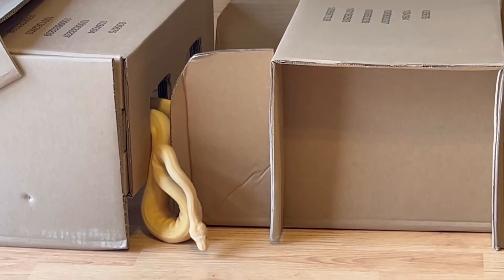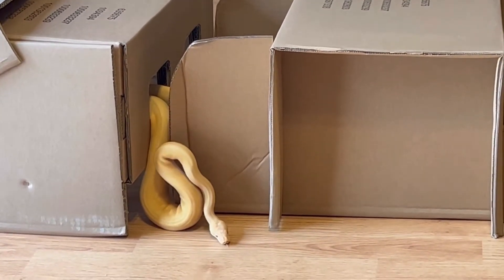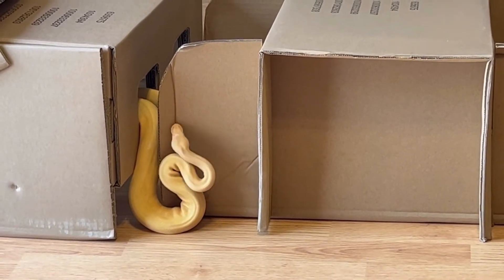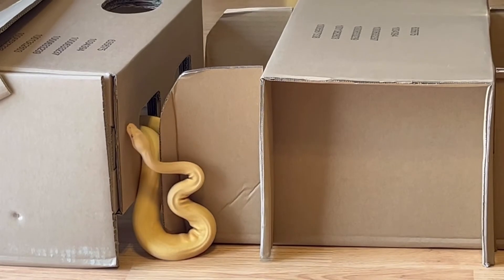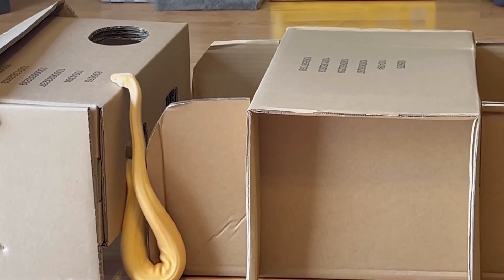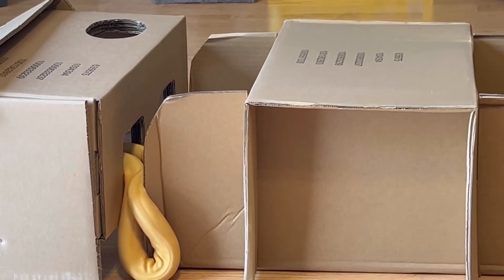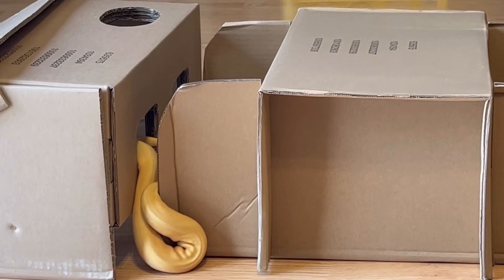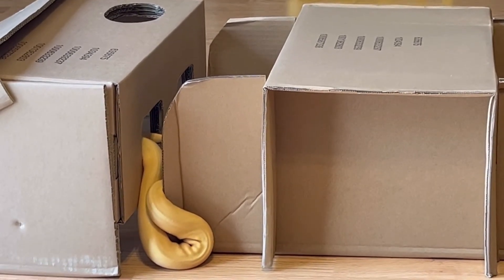My snakes have been enjoying them. Here you can see my albino pinstripe — she is just curious about everything, she's been checking out every part of the box and the setup. It's good to keep your snakes entertained; it's good to have some type of mental stimulation for them.